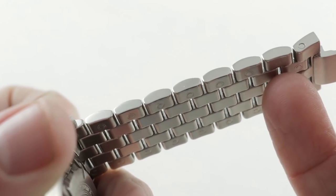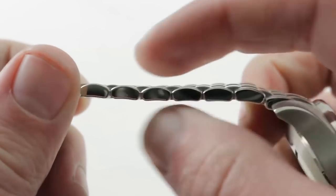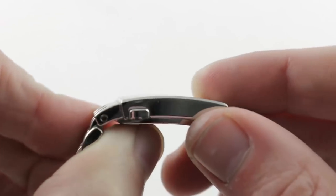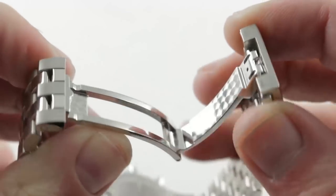You can actually disassemble this bracelet with nothing more than two halves of a broken toothpick. It's a wonderful system if you really want to get in close and clean the links, or if you want a very precise sizing. Both sides of the bracelet are completely sizable, every single link removable. The clasp is a handsome piece — externally you can see satin finish and high polish, with twin trigger release, which provides absolute security.